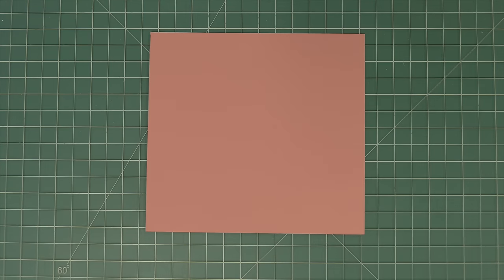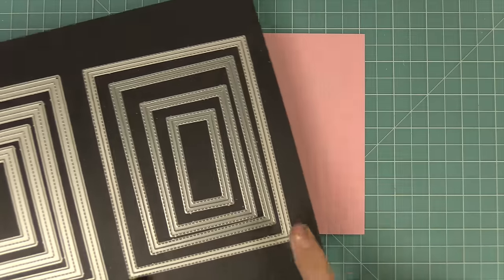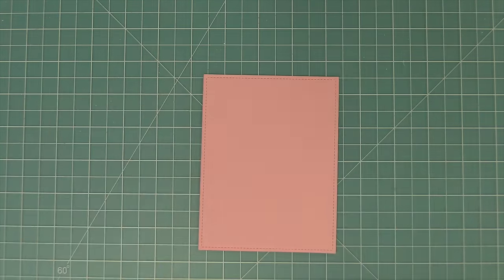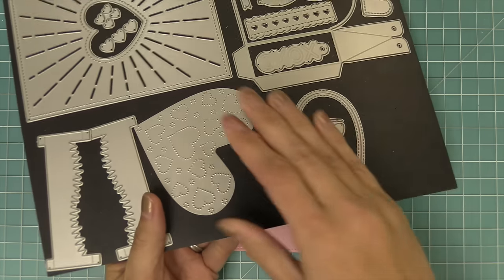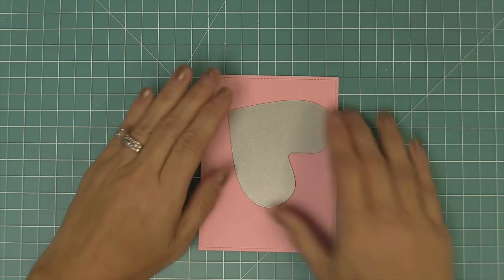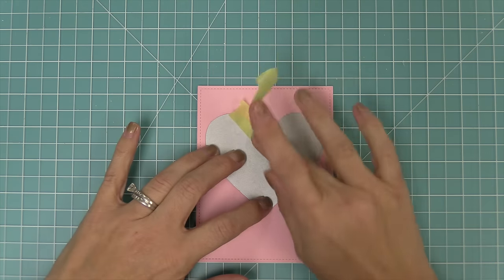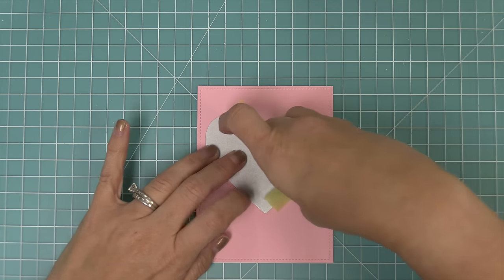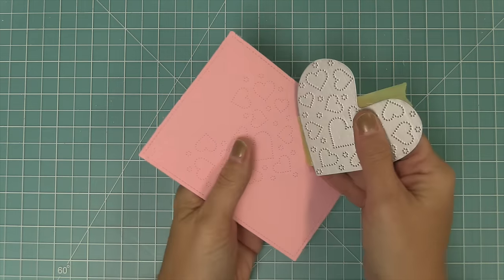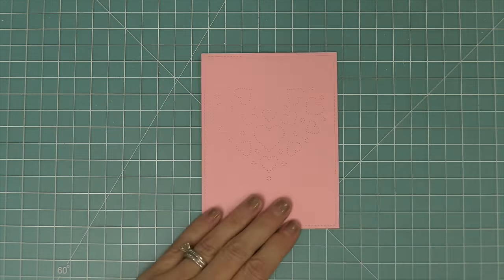Next we wanted to show you that you can use that dotted detailing die actually just on a card, not only on the heart pouch. So we're going to die cut some Ballet Slippers cardstock with the largest of the outside-in stitched rectangles, and then take out that dotted add-on for the heart pouch but use it on a card. We'll just kind of line that up on the card, hold it in place with some tape, run it through the die cut machine, and now you'll see we have that beautiful little heart detail.